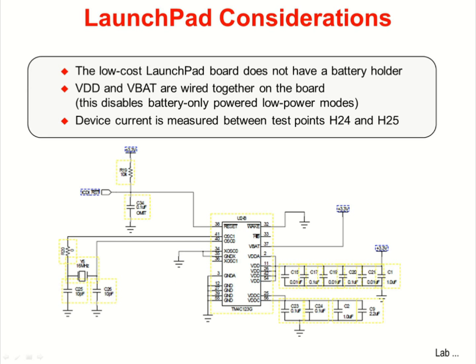Unfortunately, the low-cost launchpad board does not have a battery holder. VDD and VBAT are wired together on the board, which disables the battery-only powered hibernation modes. Take a look at your launchpad board — near the top you'll see a jumper. R30 has been omitted from the board, and the jumper on pins H24 and H25 connects across its location. We'll be able to use our meter to measure the current between those two pins.